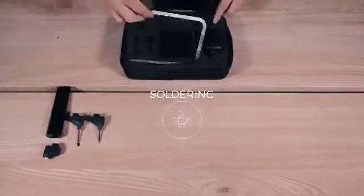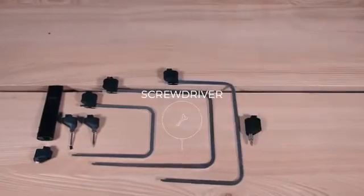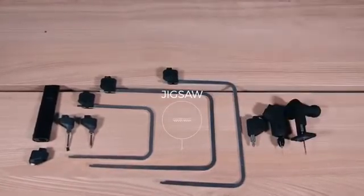We present to you the 3D Simo MultiPro. It's small, smart, efficient and can replace as many as seven types of electric tools.